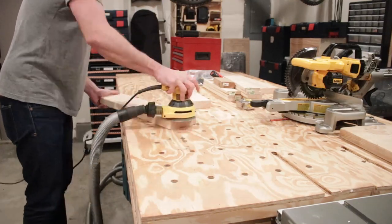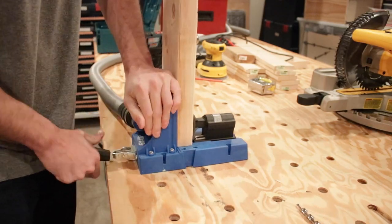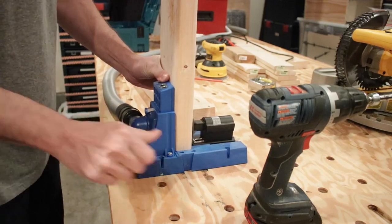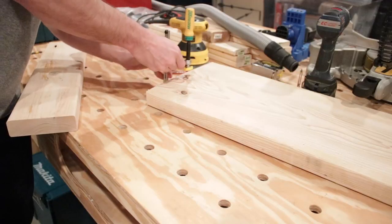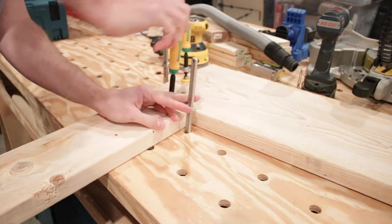If only sanding was this fast! Now that I'm done, it's time for assembly. I'm using the Kreg pocket hole system to drill pocket holes, and then I will secure them using pocket hole screws. The first step is to drill those holes. Next is assembly — thankfully my Paul workbench works perfectly. I'm using Micro Jig clamps to go through those bench dog holes.